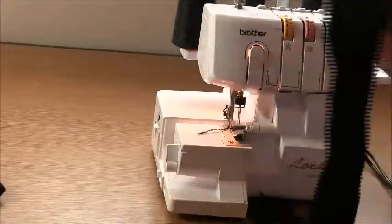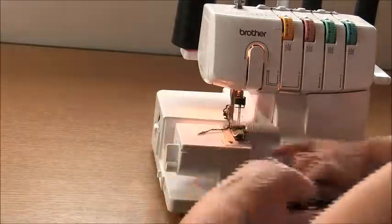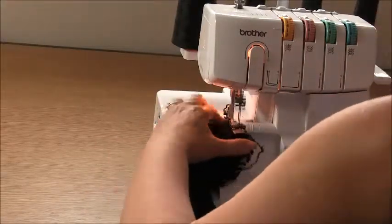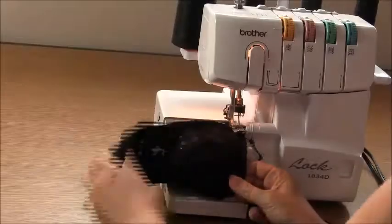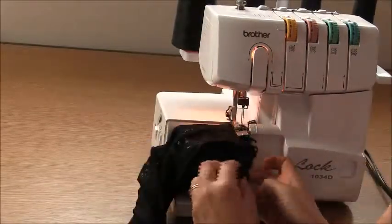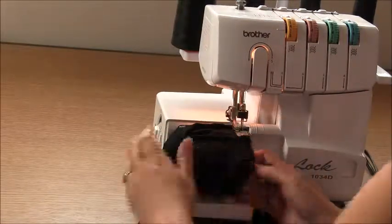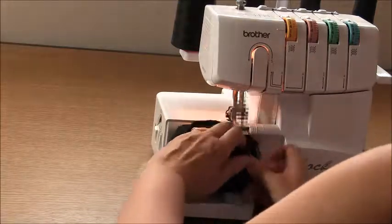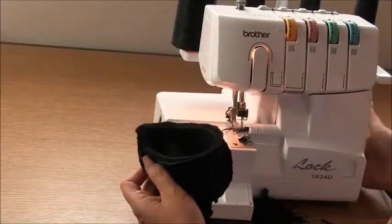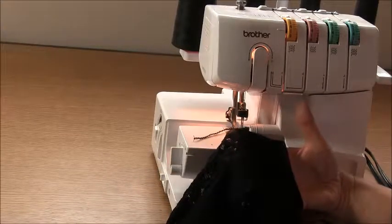Now go ahead and repeat that for the other cuff. The hardest thing you'll find about this is making sure all three edges are lined up. Go ahead and check your cuff, do some quality control work, and trim any stray threads you might have found.